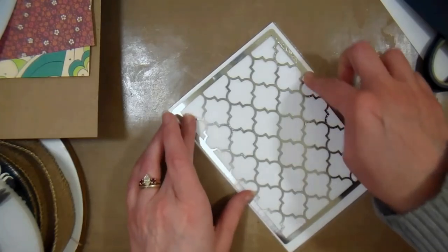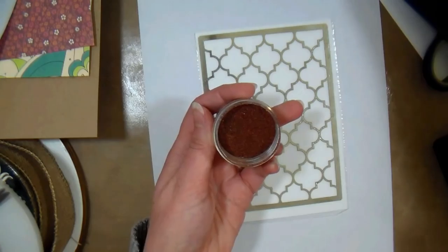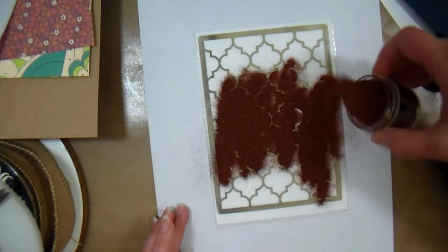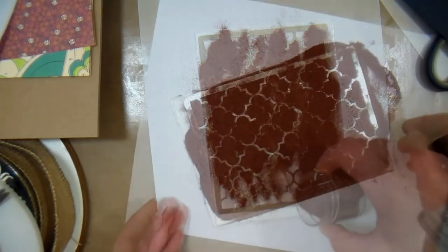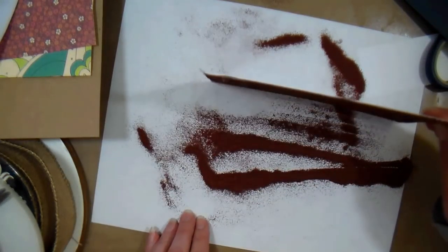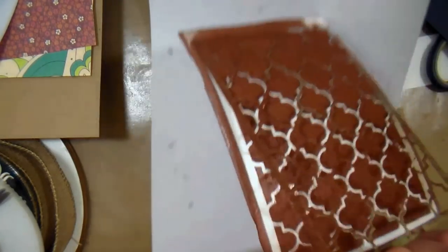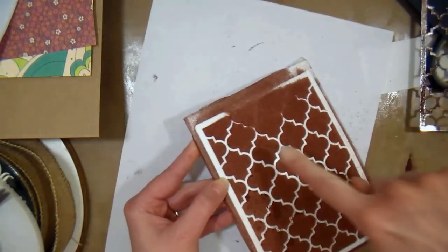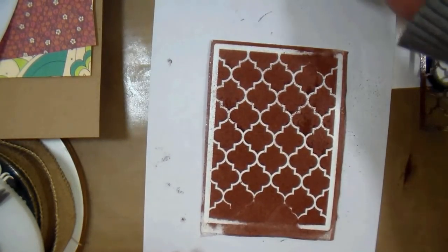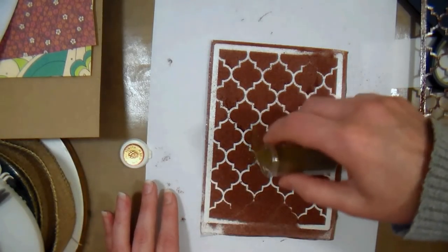The stencil I'm using is by Dreamweaver. I've selected a rust tapestry embossing powder — tapestry just means it's got a bunch of flecks of different colors in there — and I'm carefully sprinkling it all over my panel. Don't worry about using too much because all of the excess for this first layer can be put back in the jar. Make sure you cover every bit of your stencil, then gently lift it off. If some powder got underneath due to an imperfect seal, don't worry — a mistake is an opportunity for embellishment whenever you're card making.